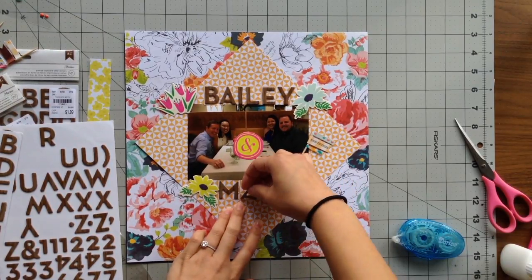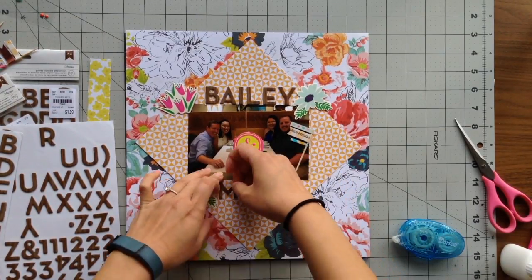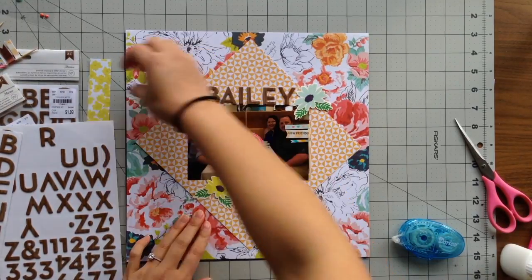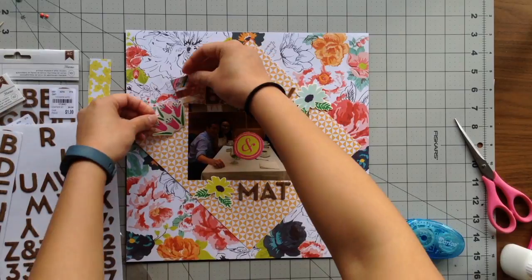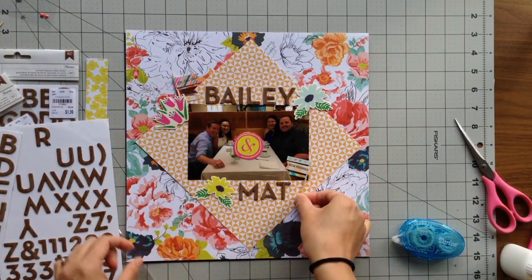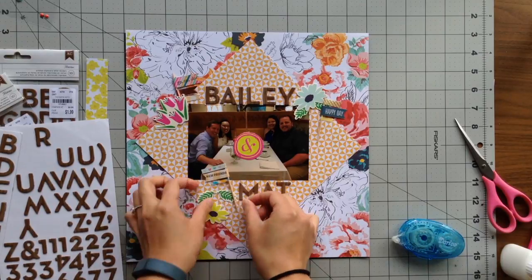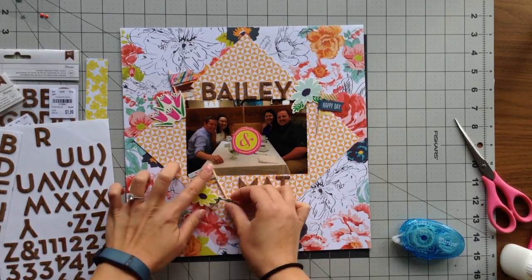I didn't have enough T's, so I decided to just spell Matt with one T. I also used one of my die cuts right in the middle of our table — I kind of wanted to cover up whatever was on our table, so I used the ampersand right in the middle of the photo so it covers up whatever mess we had there.